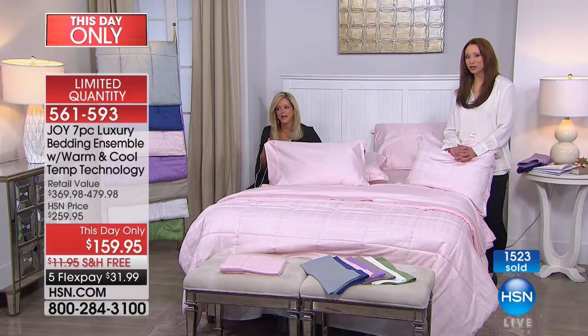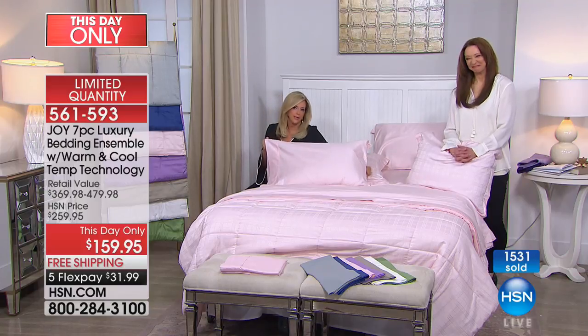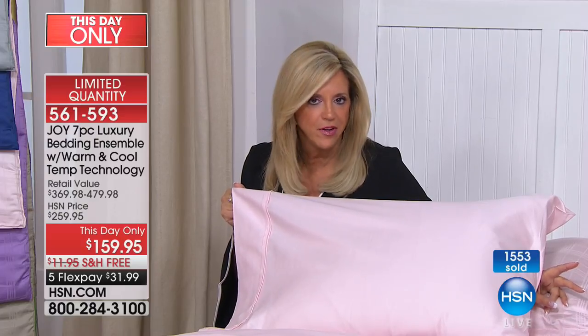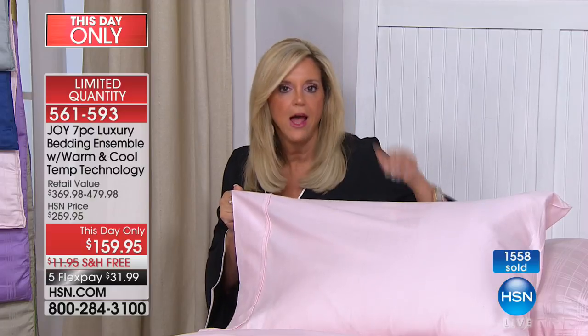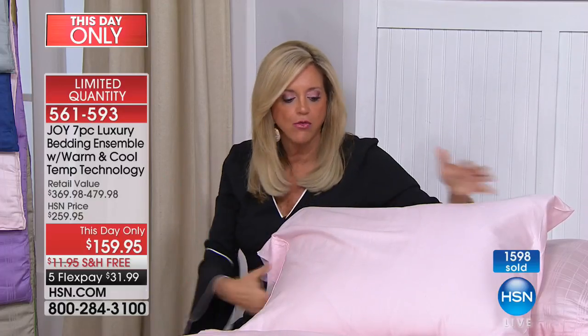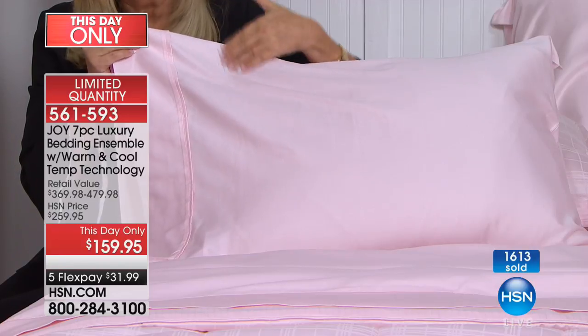Crystal's mom turned her on to Joy's products — started with the haters, then got the femur massager, loves everything. She loves purple, so Crystal had to do it. Joy wishes Crystal and her mom the best for the Christmas season. Joy asks: have you ever slipped into sheets that are so cool and they stay cool? If you haven't, you will when you get this bedding. It took years to get this cotton-eucalyptus formula right.